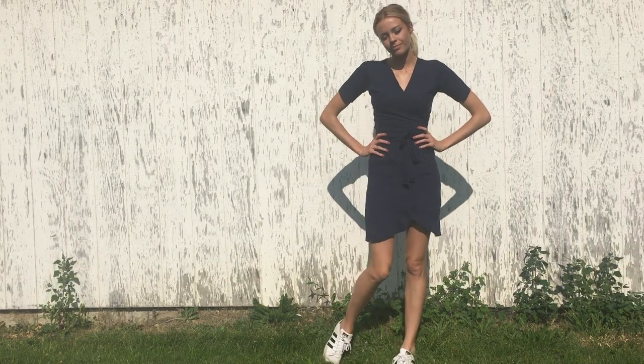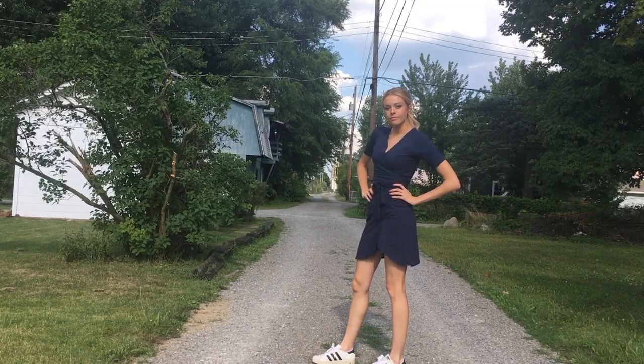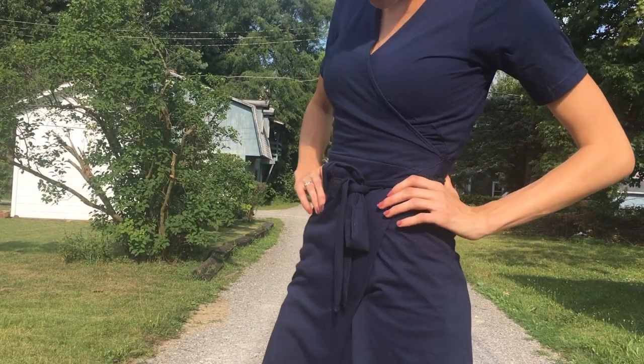A simple casual or dressy wrap dress that you could wear anywhere — from the wall outside your garage to the alley behind your house. Yup, literally anywhere. Alright, that's enough. Let's go. Bye!